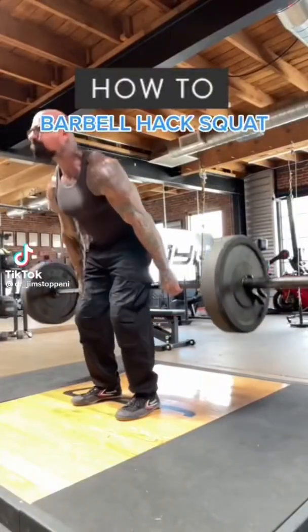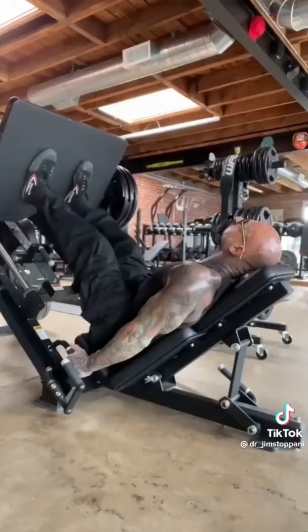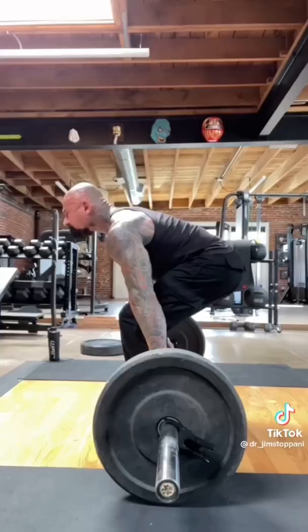The barbell hack squat is a great alternative to the standard squat for those with back issues or those who don't have a proper squat rack. It can also serve as a replacement for the leg press, and it makes a great alternative to the deadlift for those with back issues.